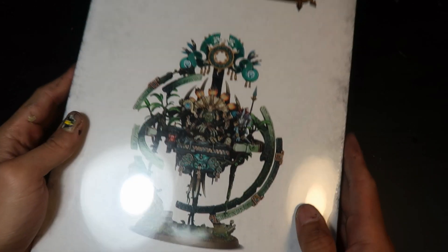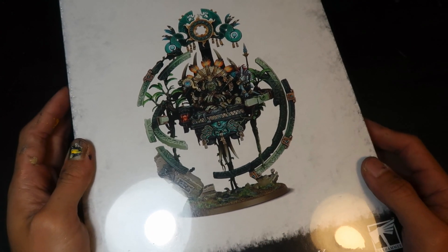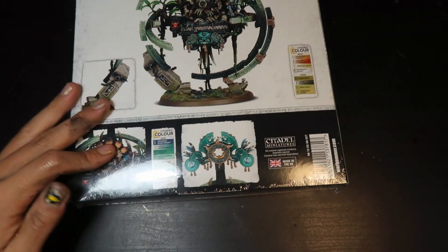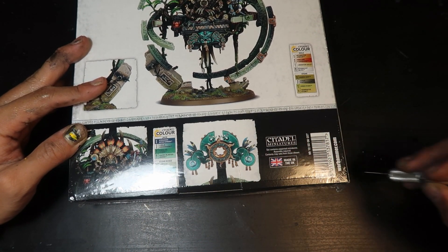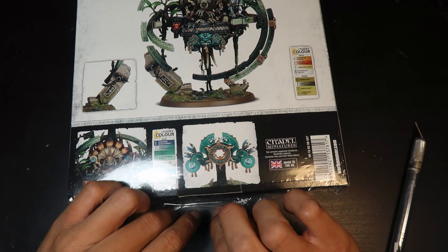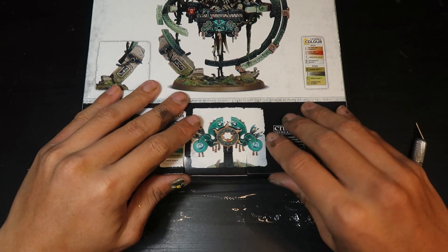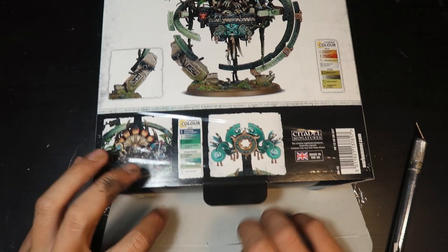So today we are going to be unboxing Lord Kroak. As you can see, Lord Kroak is a pretty huge box, just like most of the monsters — sort of like the size of the Great Unclean One box. So let's cut the plastic and let's see what's inside this amazing-looking box. Just looking at the artwork, it looks really interesting, really awesome.